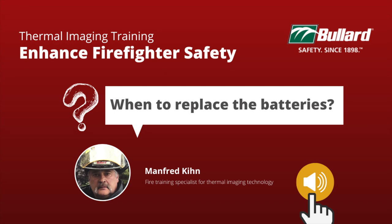In today's society we are inundated with so many devices that are battery operated, including your thermal imager, TI, but let's not forget that batteries don't last forever. Do the batteries on your thermal imager camera have a date on them? If yes, then how old are they?